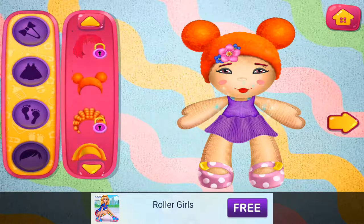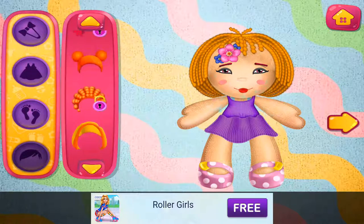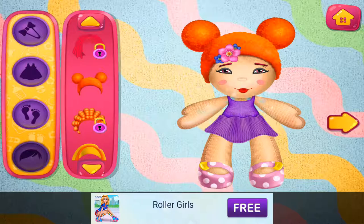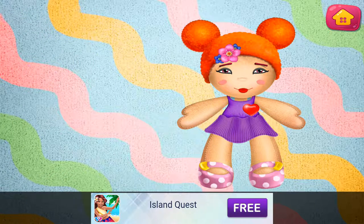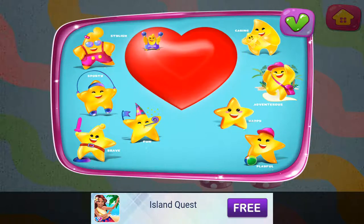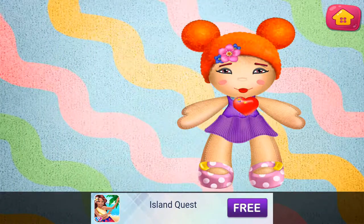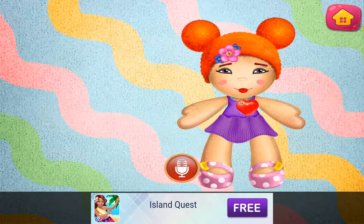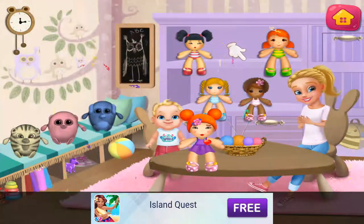Looking good. I like this one. Looking good. That really suits your doll. Choose your doll's qualities: strong, happy. Choose your own toy. This doll is the coolest.